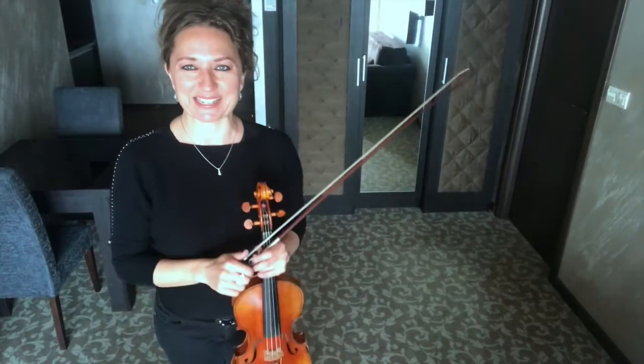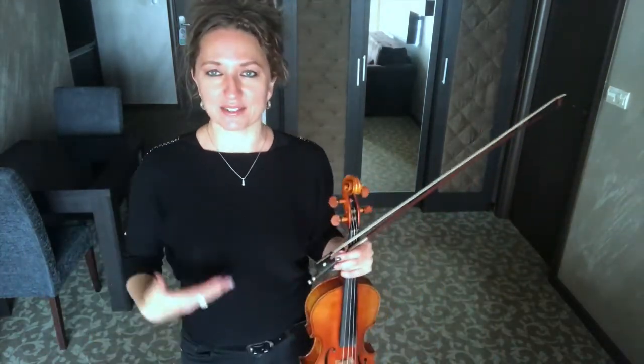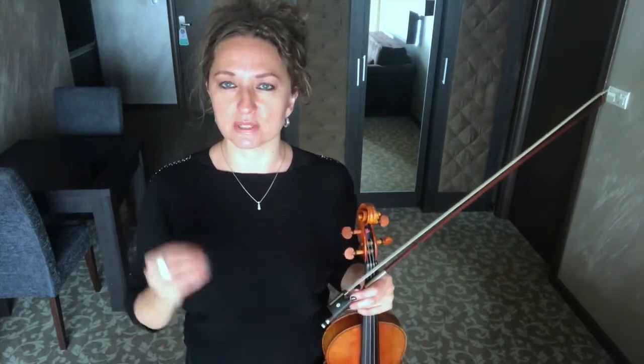Hello, Heather Brodman here and welcome to day one of the Divine Double Stop Challenge. Today we're actually going to be discussing double stops — what exactly are double stops — and an exercise to get you going on how to play two strings at once with the best tone possible.